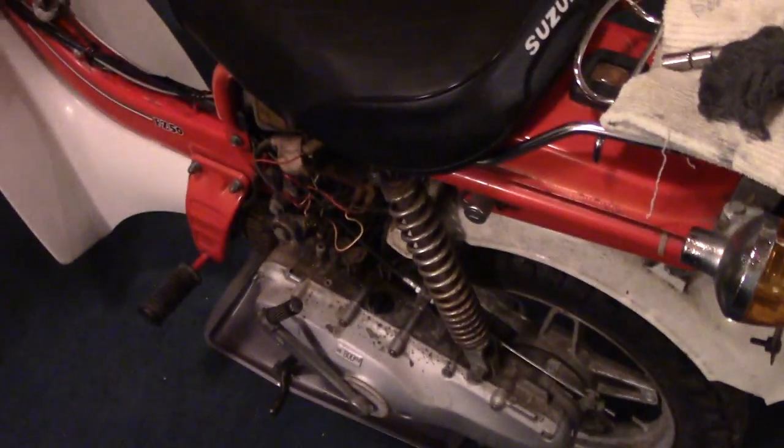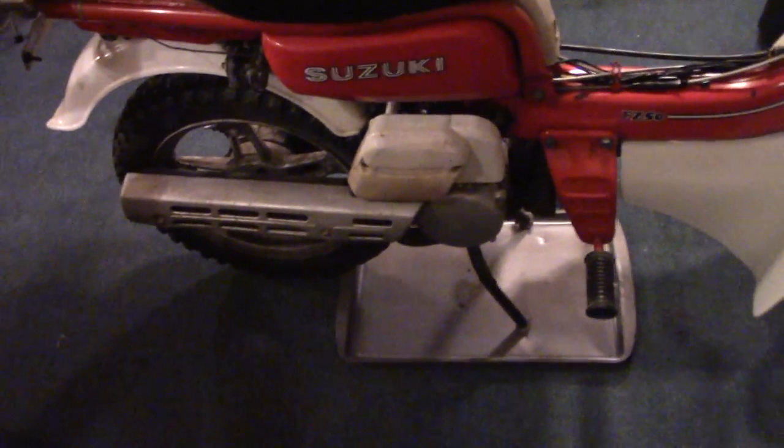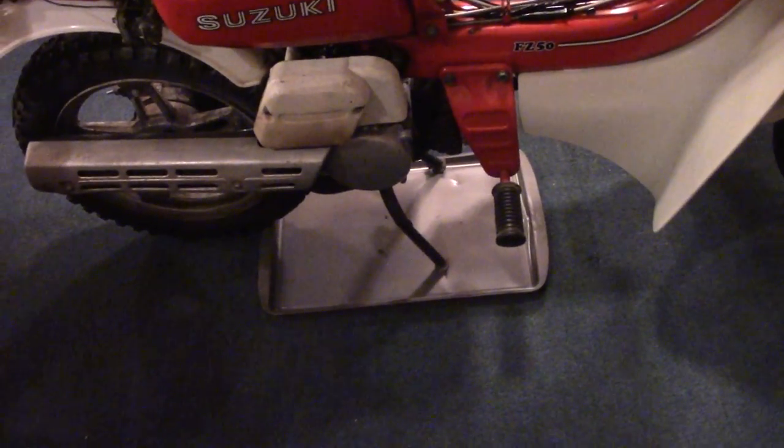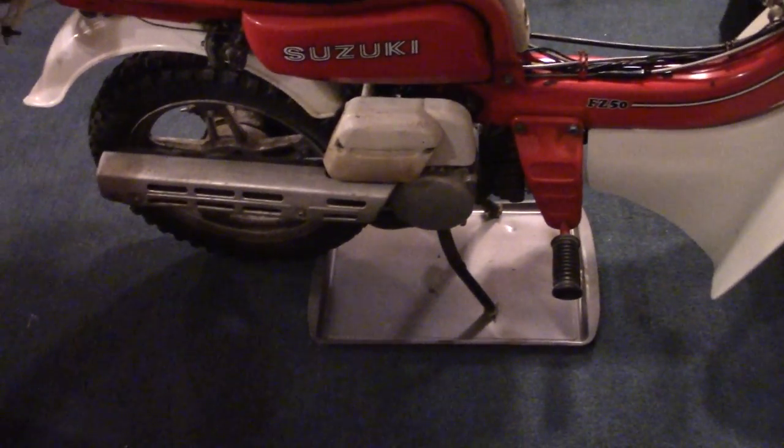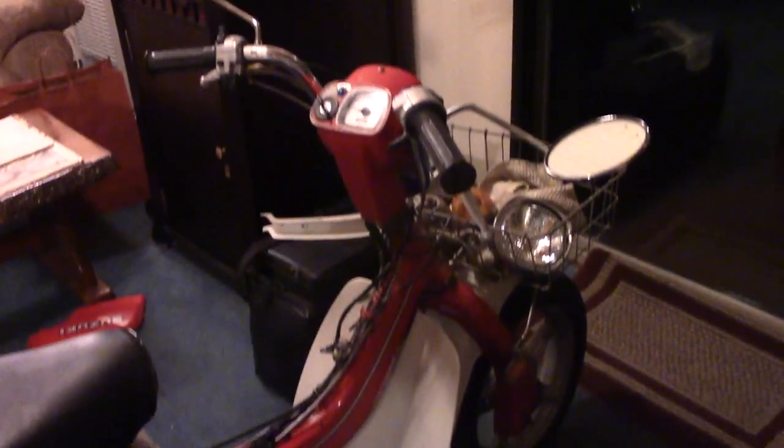Parts that I've ordered — a complete air cleaner assembly. That is on order, because this one is damaged and discolored. I'm done with it.